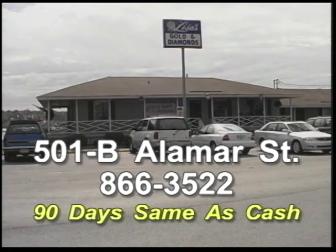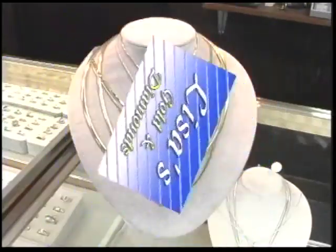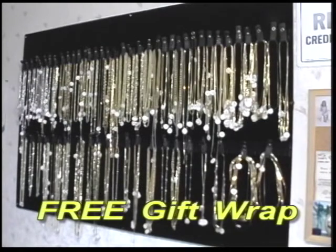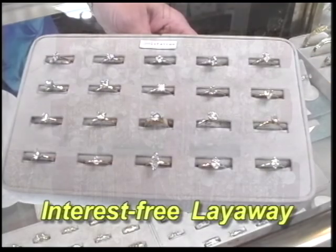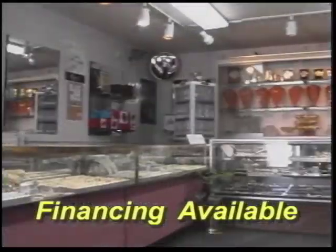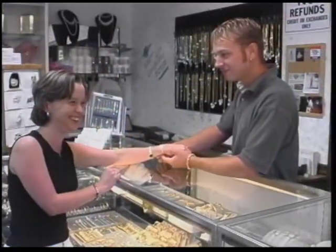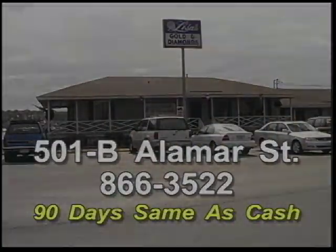Lisa's Golden Diamonds on the corner of Battlefield Parkway and Alomar Street invites you to come by and check out the Tri-State's largest inventory of platinum, yellow gold, white gold, and sterling silver for those birthdays, anniversaries, or any special occasions. Lisa's Golden Diamonds has all your favorite designs, beautiful diamonds in solitaires or clusters, and they're all at outstanding savings. Compare prices, quality, and selection, and you'll see why your friends and neighbors recommend Lisa's. That's Lisa's Golden Diamonds, corner of Battlefield Parkway and Alomar Street.